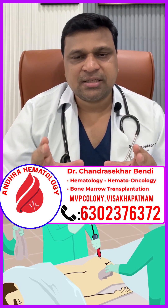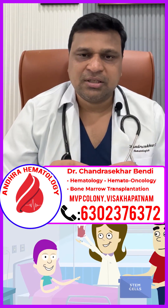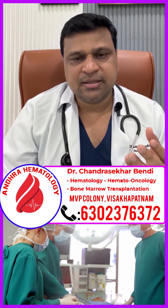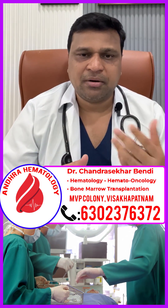So donor selection and stem cell collection — nowadays stem cell collection is very simple. With one or two hours of collection, the donor's stem cells are gathered. It is a daycare procedure, so there is no need for admission for the donor. He can come and go.